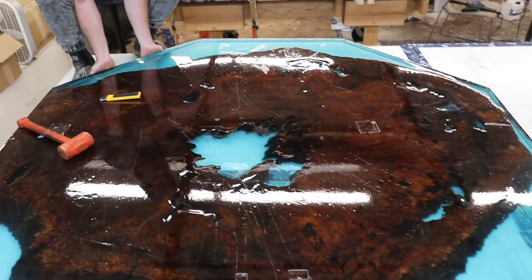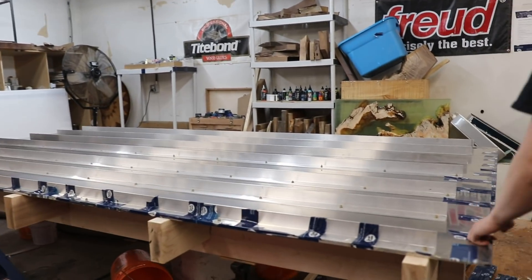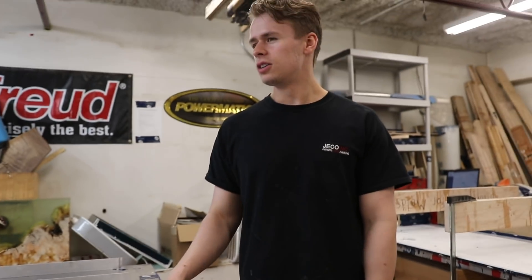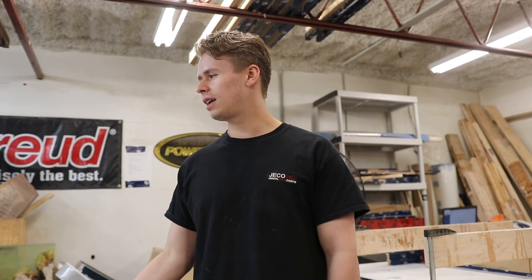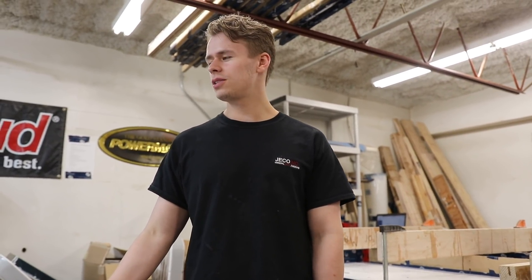You just saw Joe demold this, and now the boys have got the aluminum table all flipped over and they're getting ready to put the water cooling in. The reason we're doing this is so we can do thicker pours without the resin overheating. We've wanted to do water cooling for a while but we've just never got around to it. So now we are.